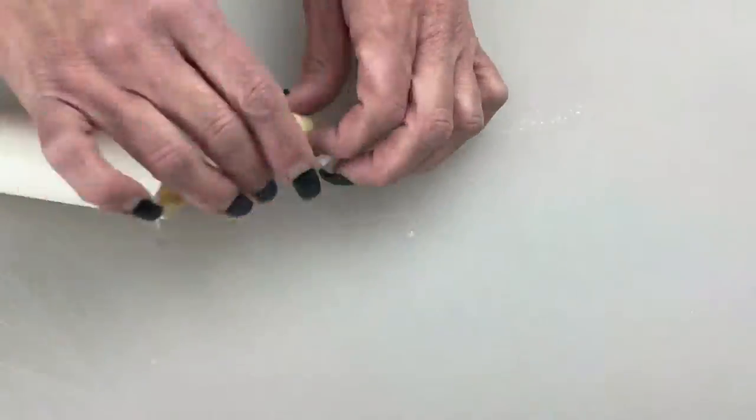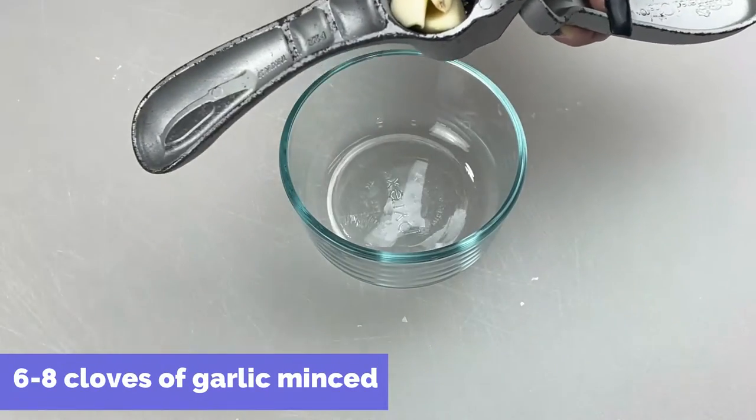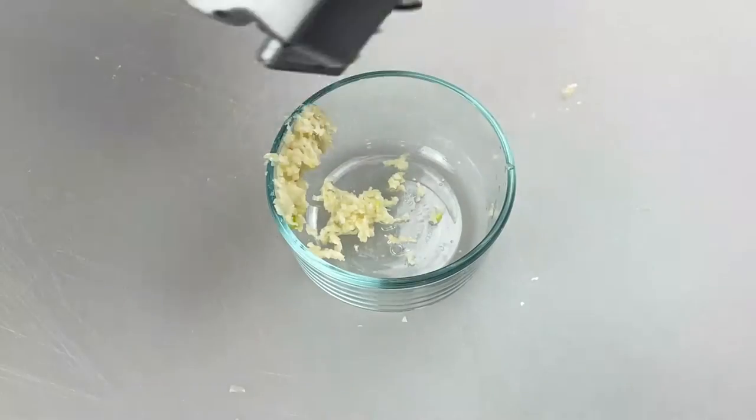Next, we're going to start on our garlic. We're going to use our little roller to get the skin off of our garlic, and then we're going to use our garlic press to mince our garlic.